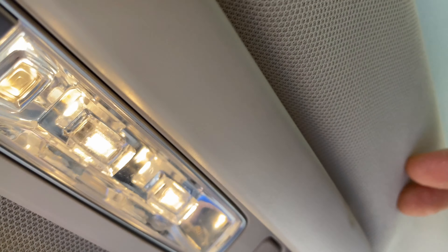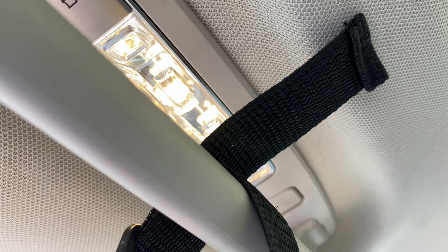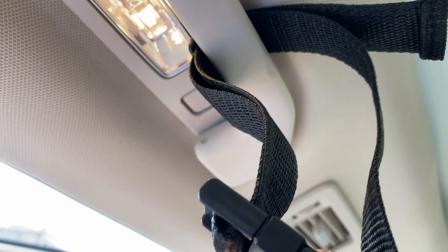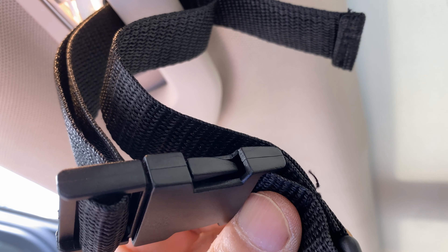It seems pretty easy and self-explanatory. No instructions came with the device — I don't think you need much. Let me see if I can do this myself with one hand. Then you can tighten it depending on your situation. Let me put it together first and then tighten it.